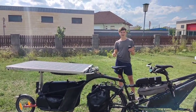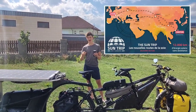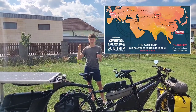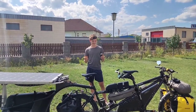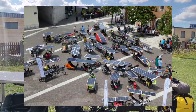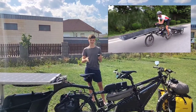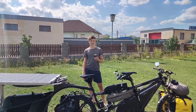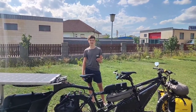We did some research online and learned about the Sun Trip, which is a solar bike rally from France to China — over 10,000 kilometers. That race inspired us and showed us that these kinds of vehicles, solar-powered bikes, can actually work, and it gave us the confidence to build our own.